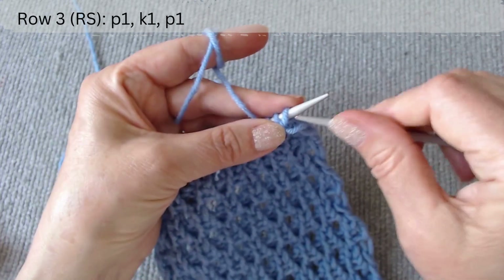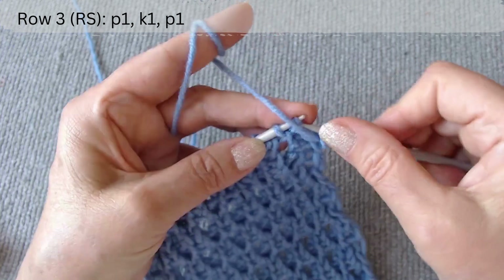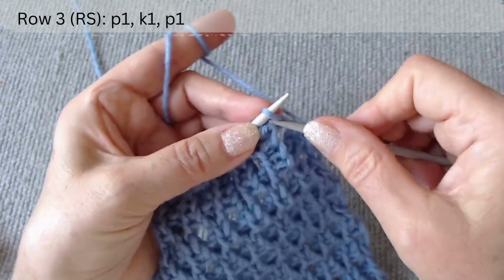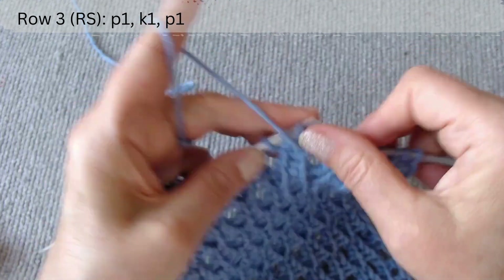The third row is on the right side. After the edge loop, the repeat pattern is: purl one, knit one, and purl one.